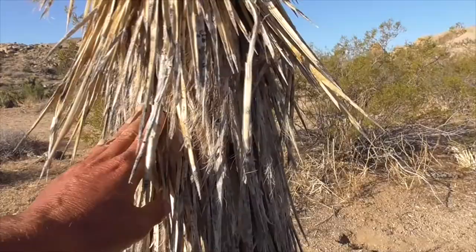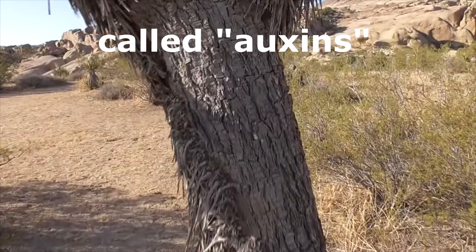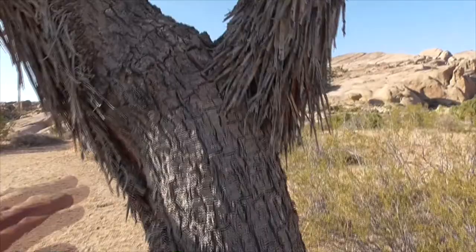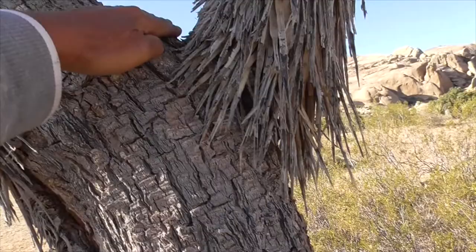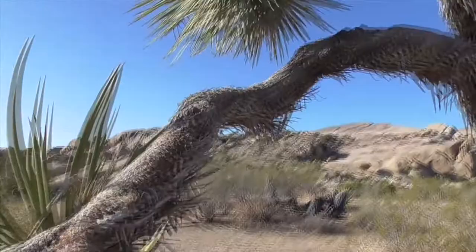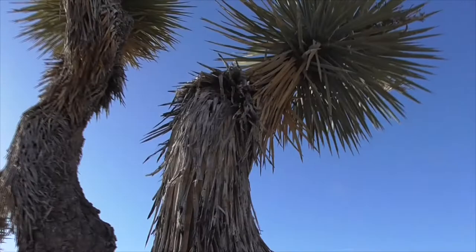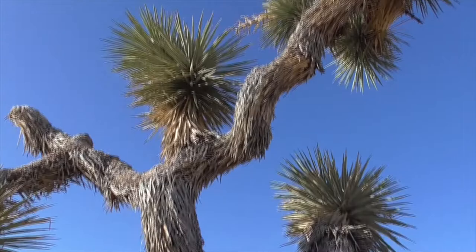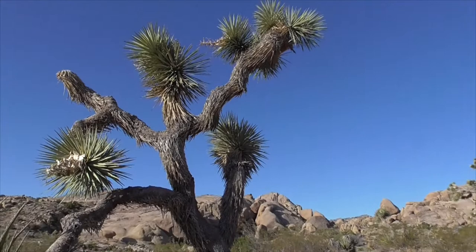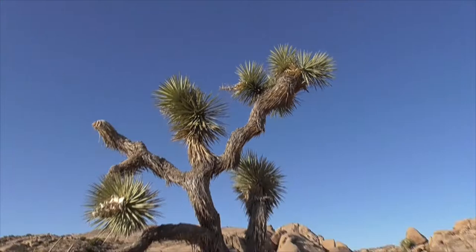Proteins or hormones in the plant prevent the side buds from germinating into flowers. But when the plant gets a certain height, gravity pulls down those hormones, the terminal bud dies, and the side buds are allowed to propagate into flowers. Those flowers create new segments, each with a terminal bud that eventually dies, allowing more offshoots to branch into more flowers and segments. Over time you get a mishmash of branches — usually in twos, sometimes single, sometimes in threes — and that's how this plant grows to 40 or 50 feet.